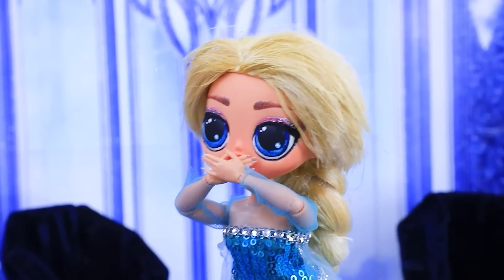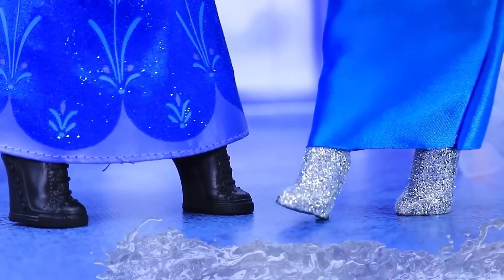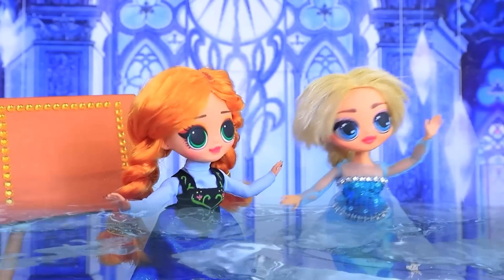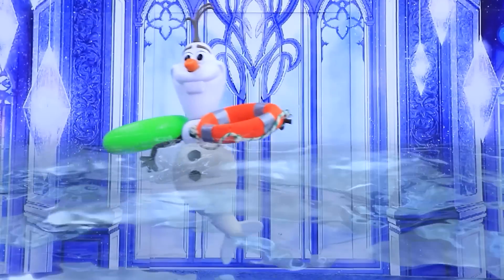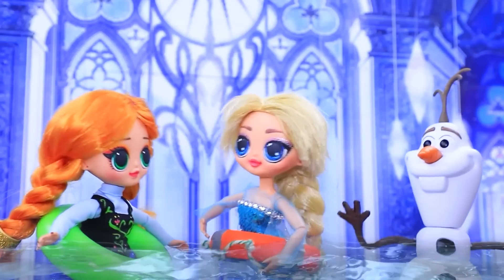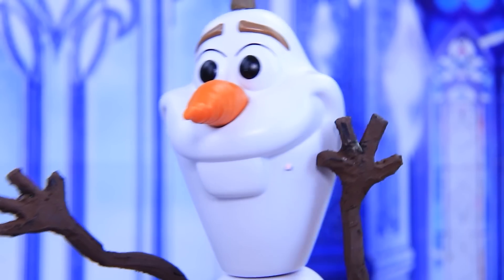What are we gonna do? We can't avoid this. Water starts to rise into the castle. Oh my God! What do we do? Help! Olaf comes to the rescue. Take these life rings. Thank you. Olaf, are you a mermaid? It doesn't matter — swim with me.